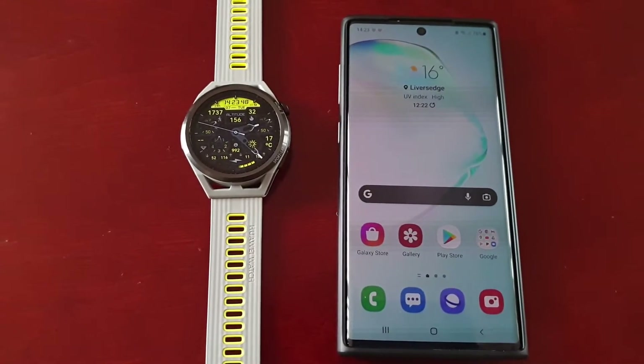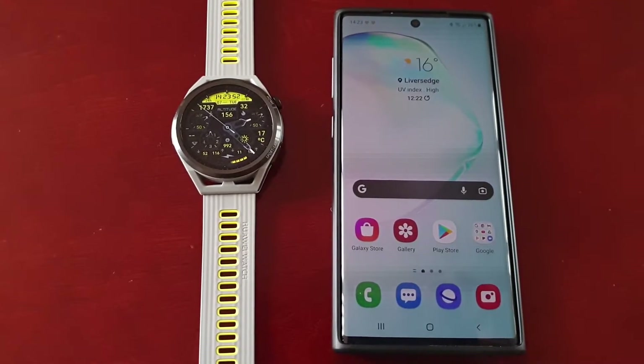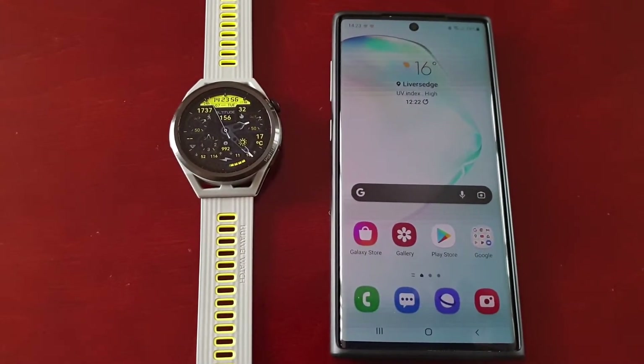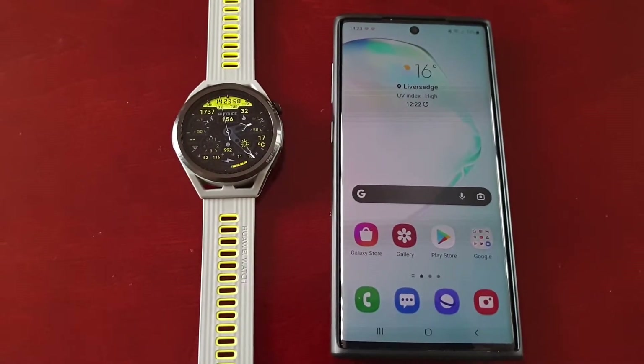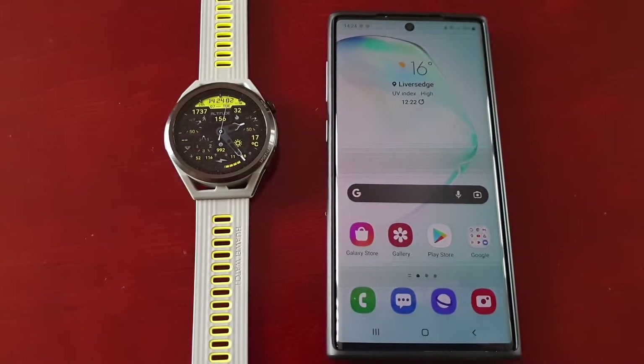You should already have the application on your smartwatch if you've done the recent update. However, if you don't have it installed, I'm going to take you through the process of how to install it and show you how to get it all set up.